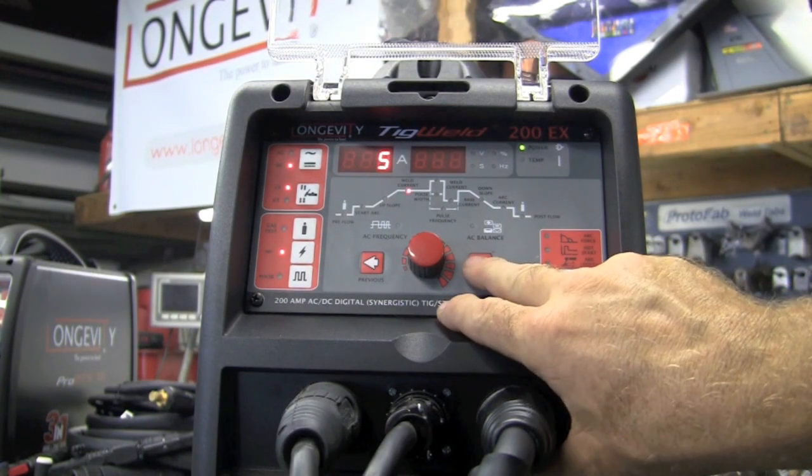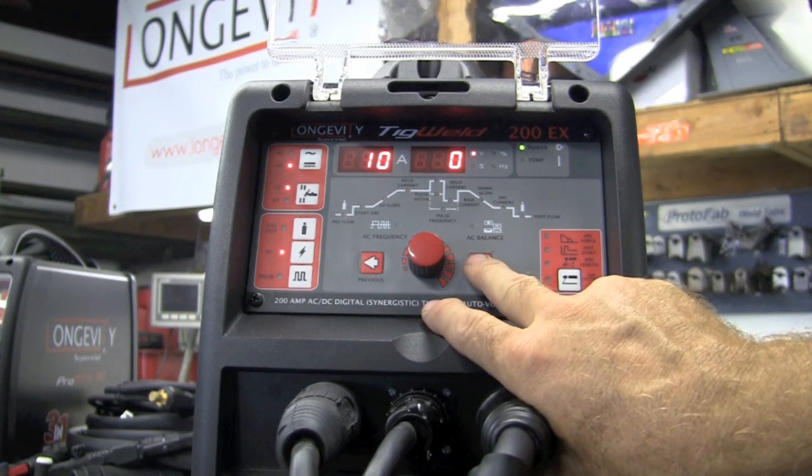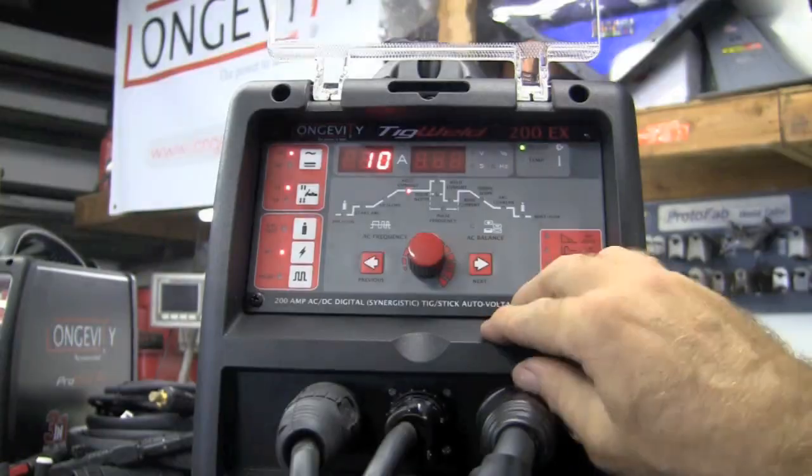Taking you through the panel, where the light is it'll give you weld current. With the foot pedal plugged in, your weld current is actually on your foot pedal. We have post flow, pre-flow, and weld current — pretty much all your settings on the DC side.